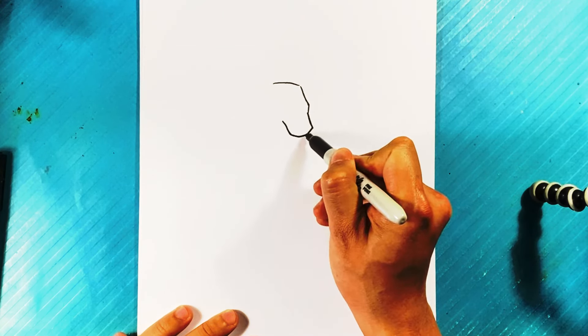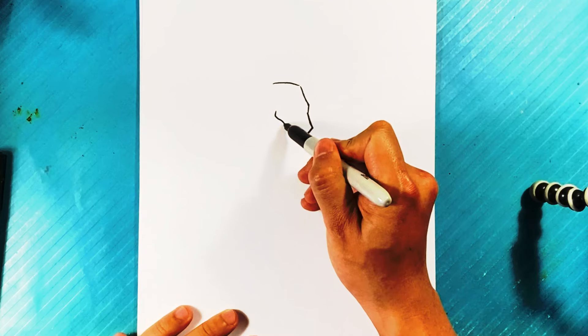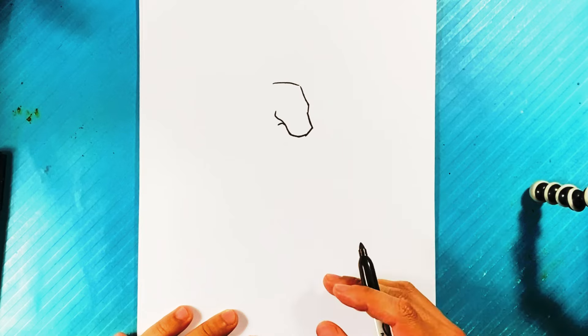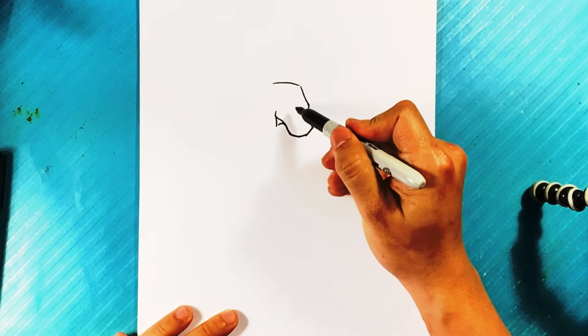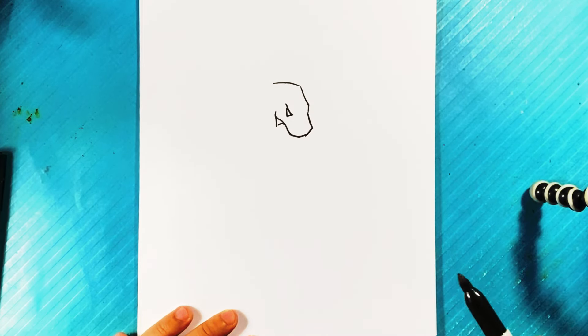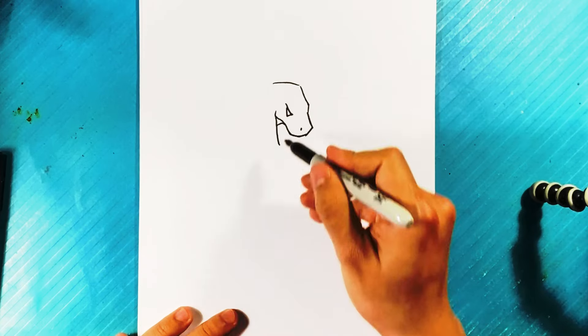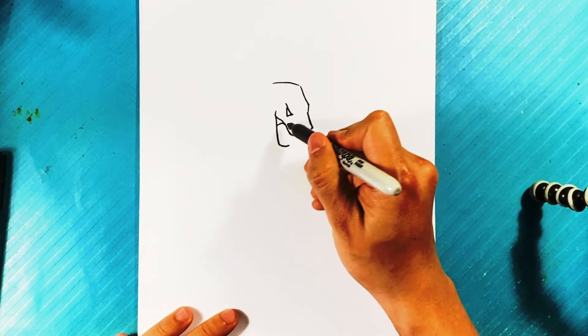Curve up right there for the front of that snout, then up over here for the cheekbone. By the way, don't forget to stick around for the whole lesson — it's going to be very short but you'll learn a lot more than you thought you would. Let's go here for the eye line — up, line down, and line over here — so it's kind of like a backwards triangle for the eye.